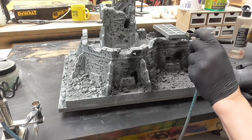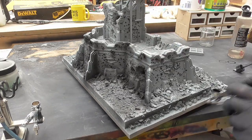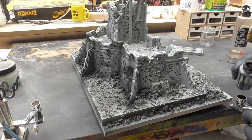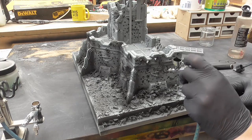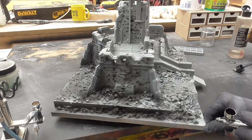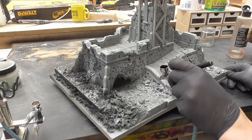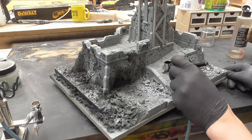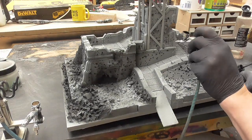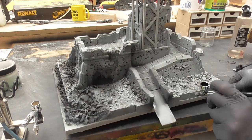By pre-shading, when I apply subsequent coats of paint I already have some sense of dark color in there. Using an airbrush you're able to get lovely graduated tones — though you don't need an airbrush at all, you could do this by washing in some diluted paint. It's just much faster and easier, and I've got an airbrush so why not use it.